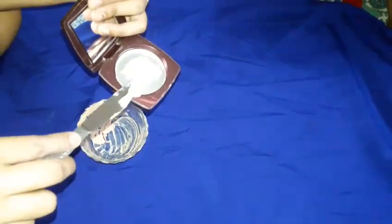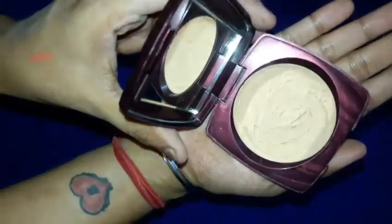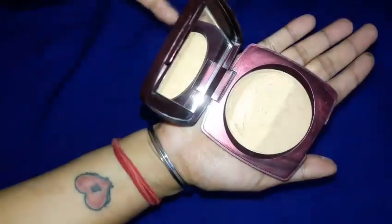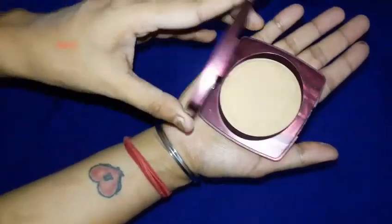This is damn easy and this is how it looks after everything is layered up and cleaned up around the container. I will keep this for at least 24 hours.